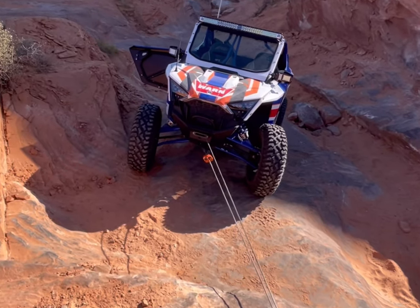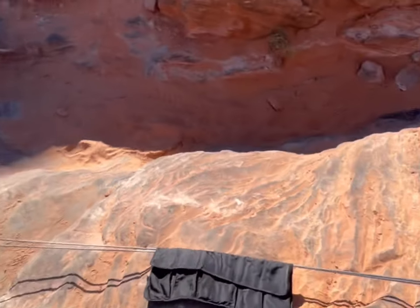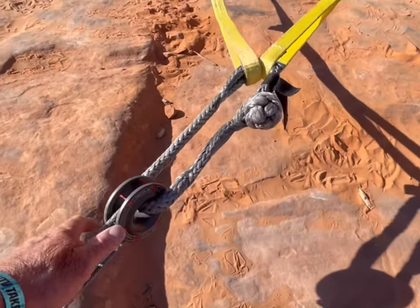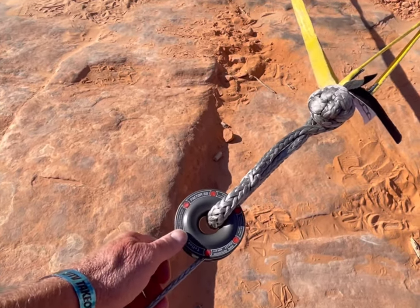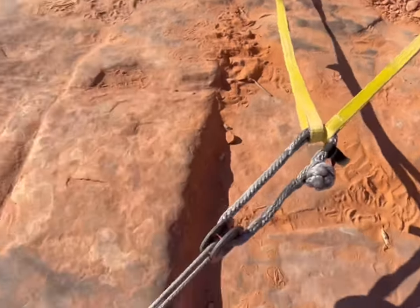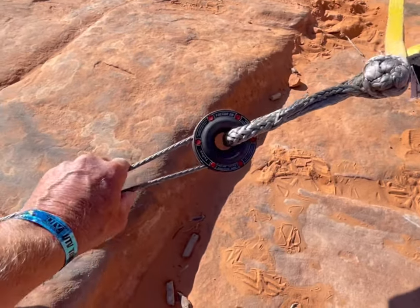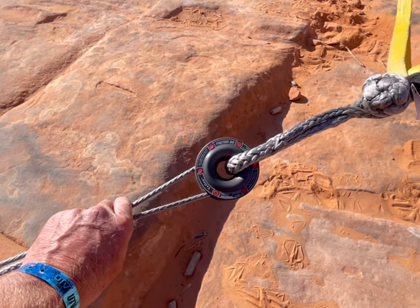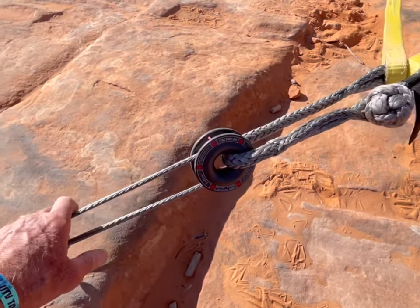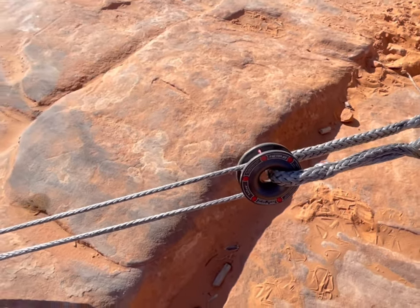This is an example of using the winch on the stuck vehicle by itself, coming out to an anchor point using the RPP — rope retention pulley — with a soft shackle and tree savers around a rock. What this does is double your pulling power by using a pulley, and it also cuts your winch speed in half. By doing that, you give yourself a little bit more control and power while you're winching.